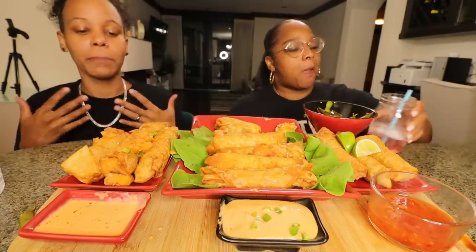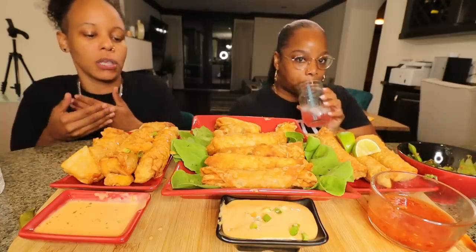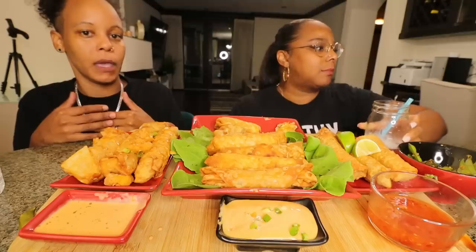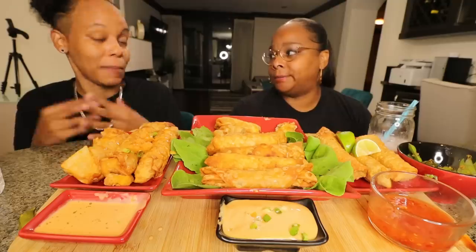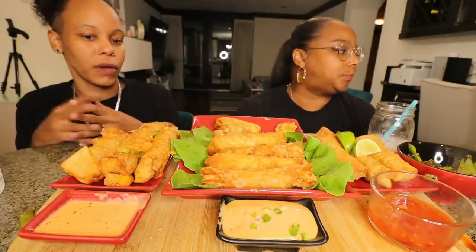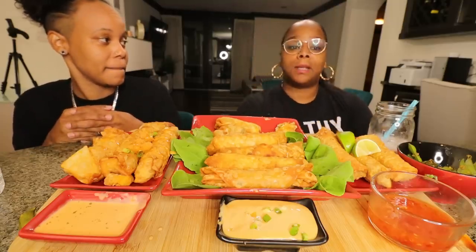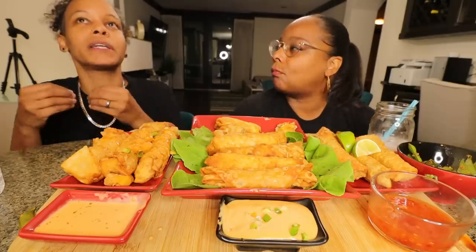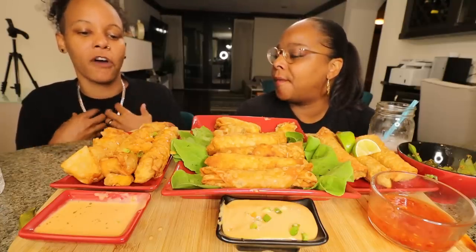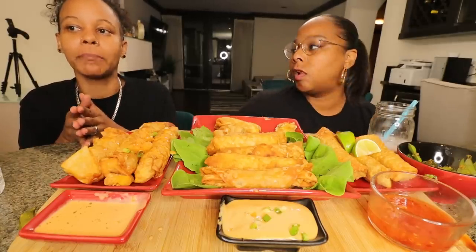Stephanie asks what the point is. My point is everybody should be woman and man enough to admit when they were wrong and apologize. She may be harboring resentment, and she needs to know she's loved and cared for. I still love her — I mean, she's a great person. I feel like I probably contributed to the way that she was in the relationship.